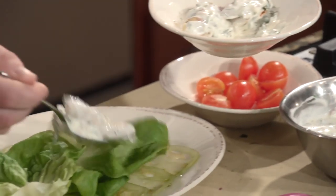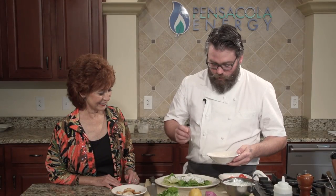Tell us about your dressing. That's the one we just made with the shallots, dill, lemon juice, and garlic.